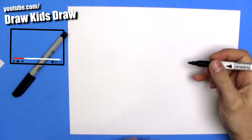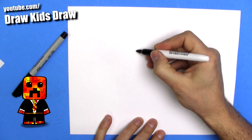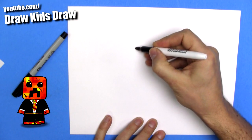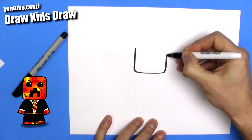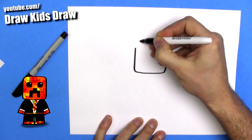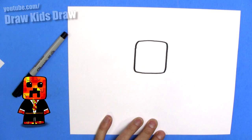So we're doing this super easy chibi style, Minecraft style inspired, so let's do a square head with the rounded corners. Like that. Cool.